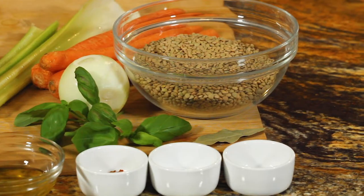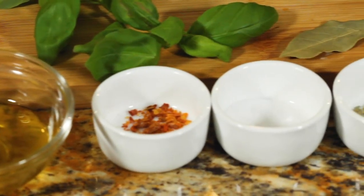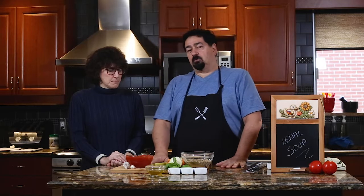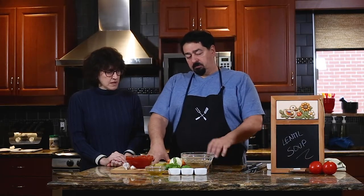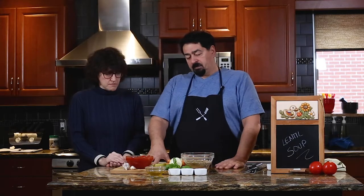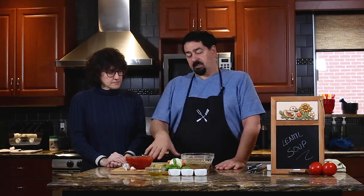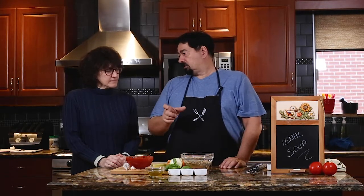So we have celery, carrots, onions, basil, olive oil, tomatoes, chili, salt, and thyme. Some people make it as just a vegetable-based broth. We also have a vegetable broth that we're going to put inside. I put sausage inside the lentil — it gives you a better taste. And then you could serve it in a bowl with lentil and a piece of sausage inside. It's your choice.